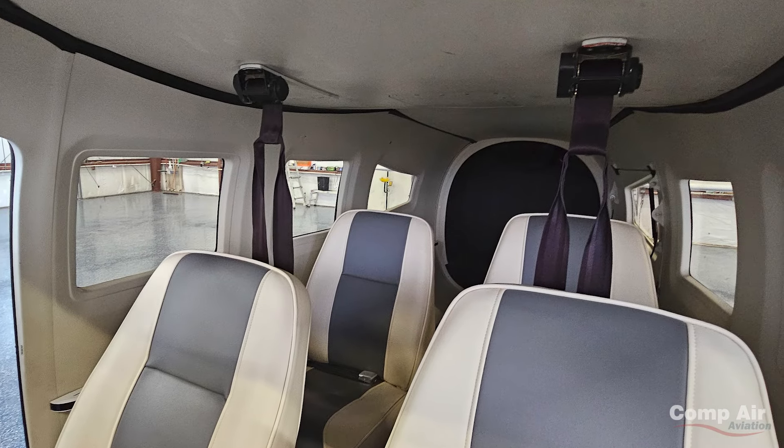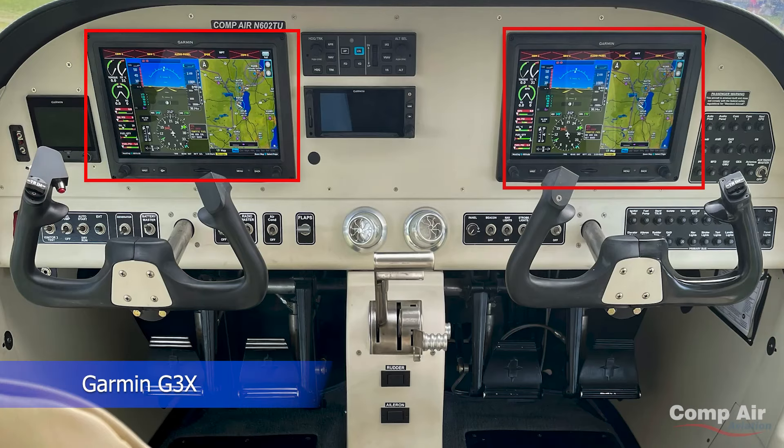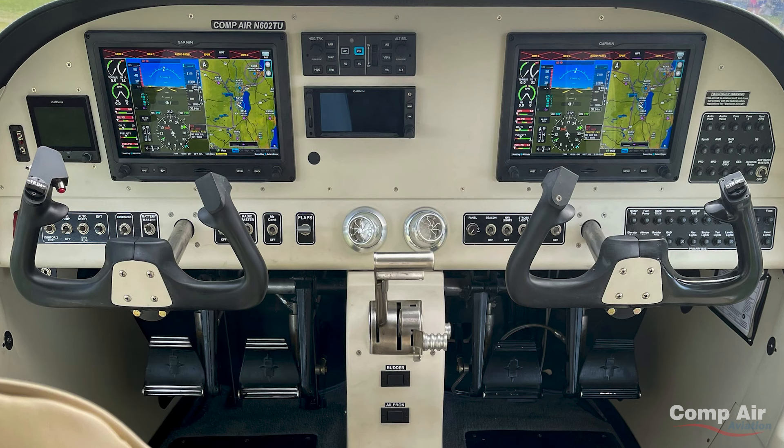It's a generous airplane inside — 54 inches wide. We put in a Garmin system: two G3Xs, the Garmin 500 autopilot, a GNX 650, and a backup Verizon unit. You have everything you need, making a really nice clean panel. Everything is touchscreen. We do fly IFR, so you have to have all that.